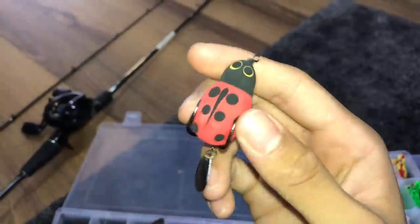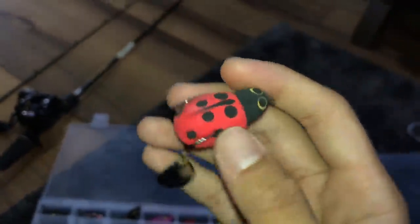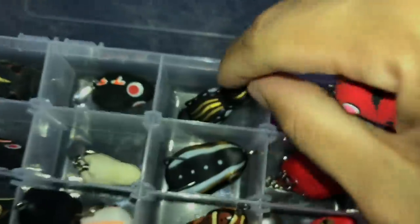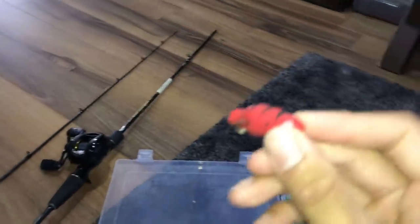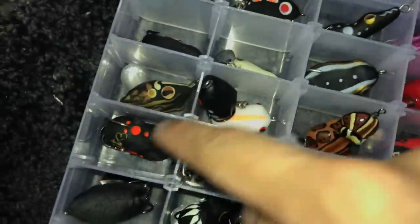And then this is a ladybird. My friend caught fish with this but I haven't, so I have pretty high confidence with it — I've seen my friend catch fish so it should work. This is a similar one to that last one I showed you. It has a weight at the bottom so when you retrieve it, it has very vigorous action.